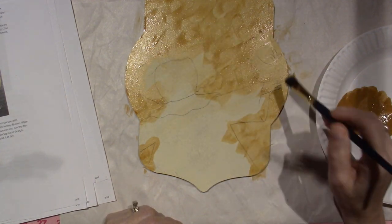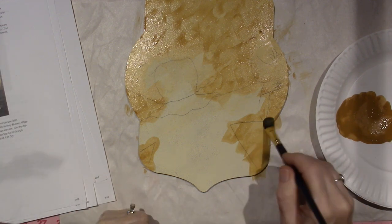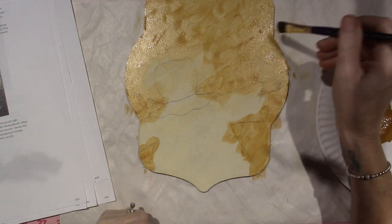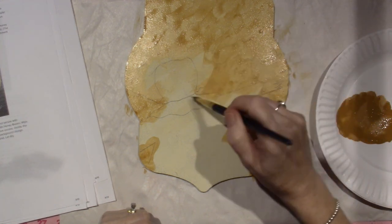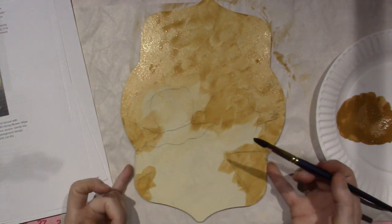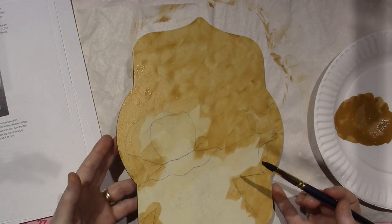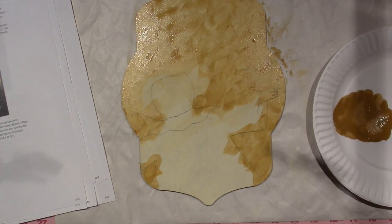I'm just letting those stroke marks show up a little bit more. I kind of like that. This is the stuff that gets me excited. I've realized that's why I do so many different crafts — I must get bored if I'm doing the same thing all the time. I gotta let this dry. I like it though. I'll be right back when that's dry and we'll do the next step.